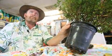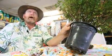Sometimes when we have a plant that's root-bound to this extent, we actually have to remove the pot.